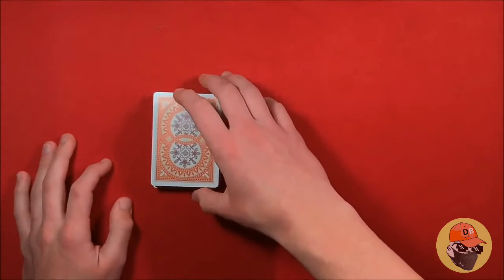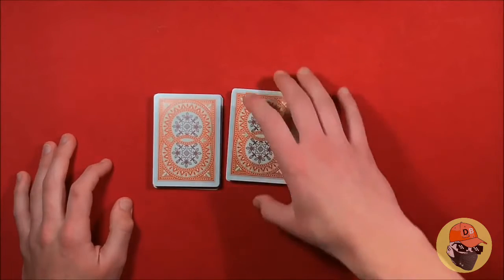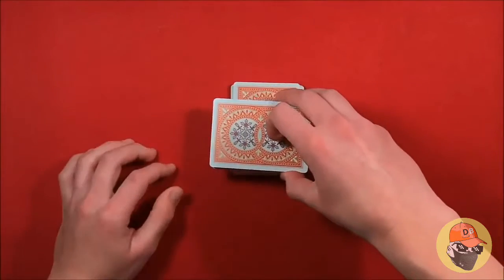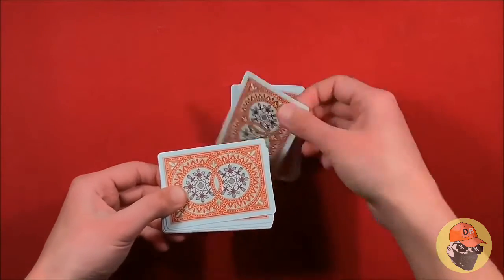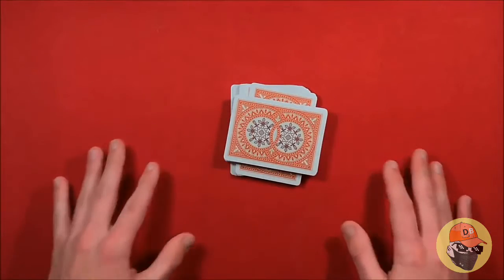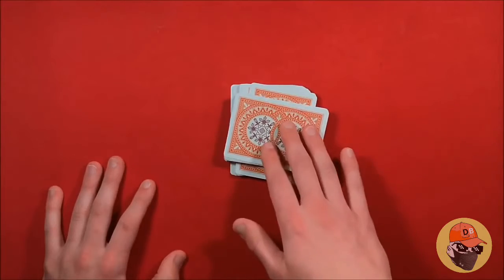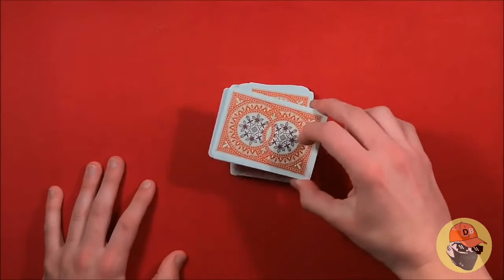Then when you cut the cards, tell the spectator to cut anywhere they like. You move the card packet over to the right — or wherever the spectator cuts — then you take the bottom half of the packet, tilt it, and put it on top of the other packet. The top card is going to be right there. When you place the bottom packet on top, kind of misdirect them and recap the trick.